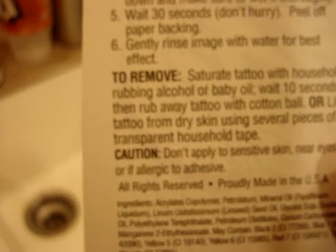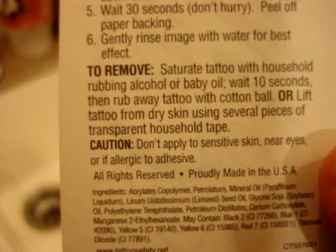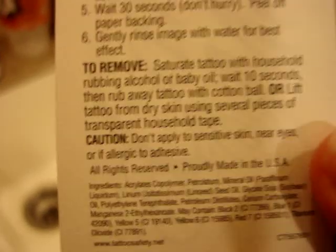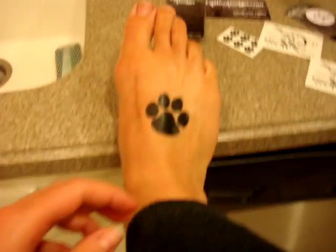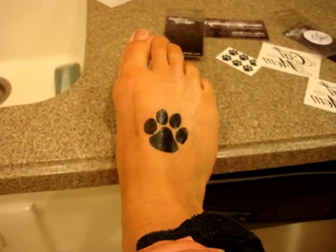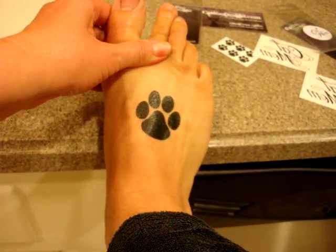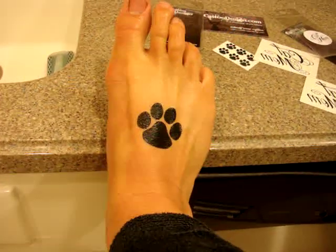To remove, it's really easy — you saturate the tattoo with alcohol or baby oil, wait 10 seconds, then wipe away with a cotton ball. I love that they're non-toxic, so I don't have to worry about it. After having a thyroid disease for 8 years, I'm not interested in putting a lot of stuff in my body, so I'm glad that they're non-toxic and safe.